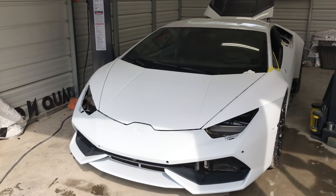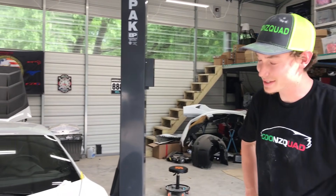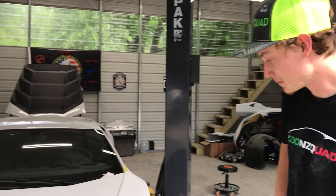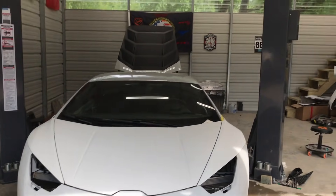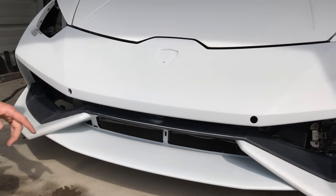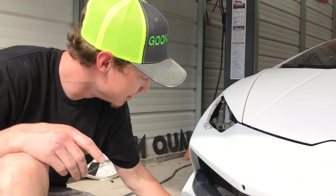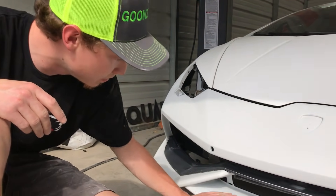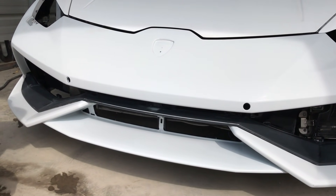Oh my goodness, guys — that looks so much better right there. It almost looks like it's just so close to being done, so freaking close. That front end, complete like that — woo, looks so good. And on the other bumper, we did notice that the actual bottom part was black right here. So we may do that as well because it makes these little fin things stand out — it looks way more aggressive.